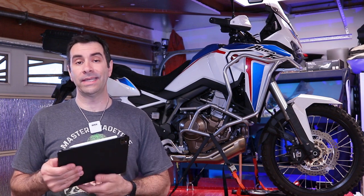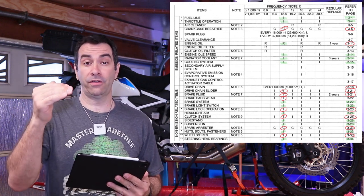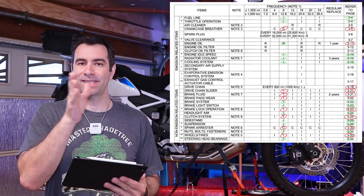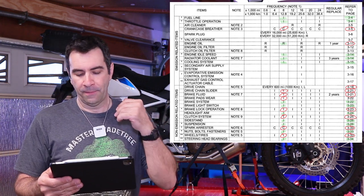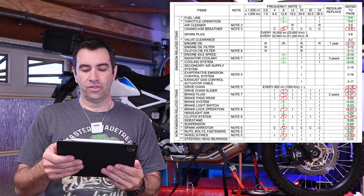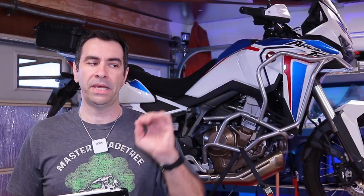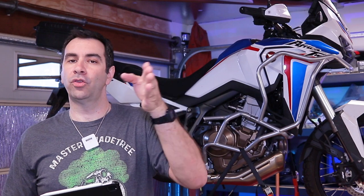This is how we're gonna do this: whatever I have on the tablet is gonna show up right here so you guys can follow along. Because I've done the 4,000 mile service video and some items in the 8,000 miles are the same, I'm not gonna repeat them — I'll keep this video short and to the point. Items I'm talking about have been circled with a red pen. The best way to do this is go to the 4,000 mile video, do those items, then come back to this video and finish.